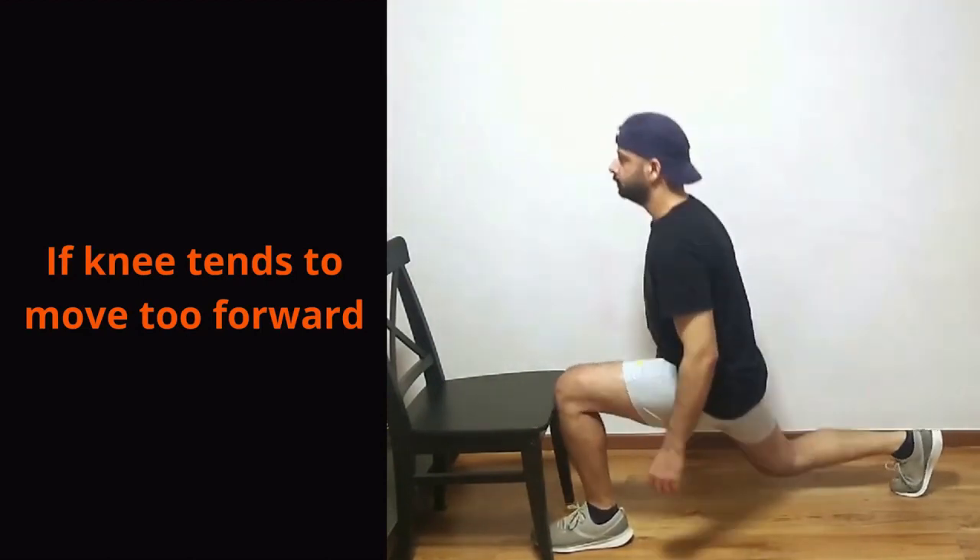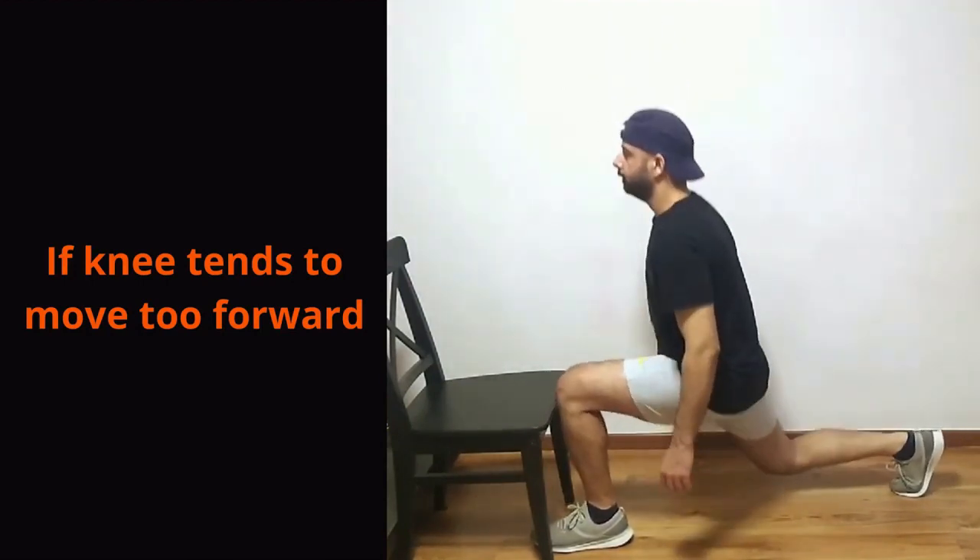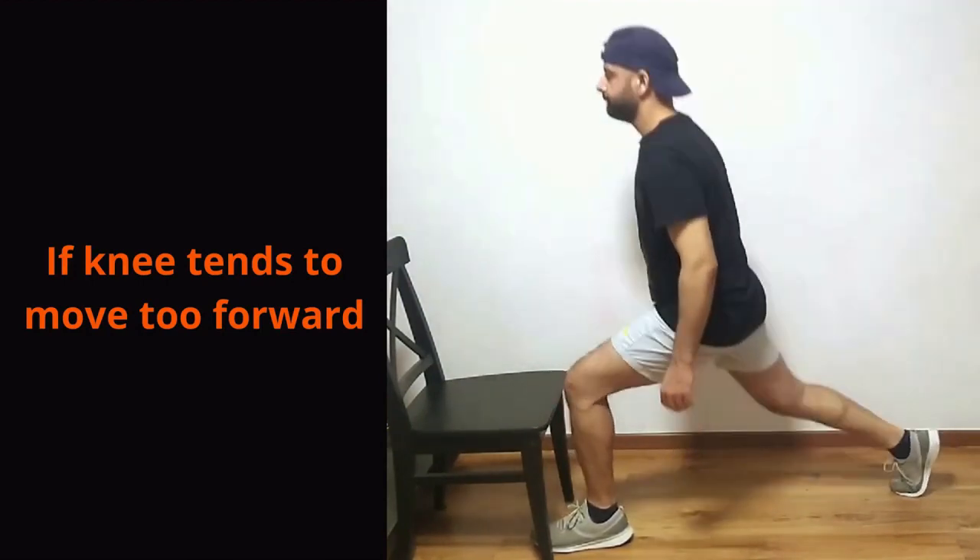Once you find the exercise is getting easier you can add weights by carrying dumbbells on each side. Once you have mastered static lunges, it's time to make it more dynamic.